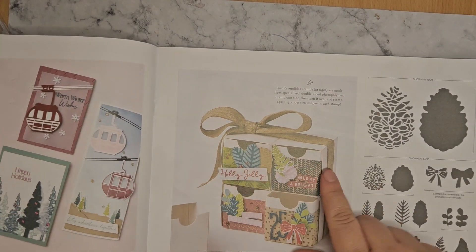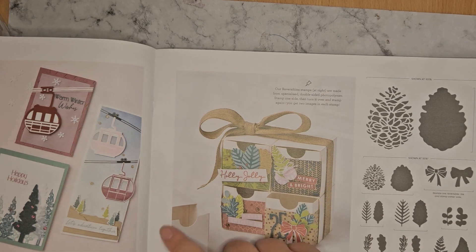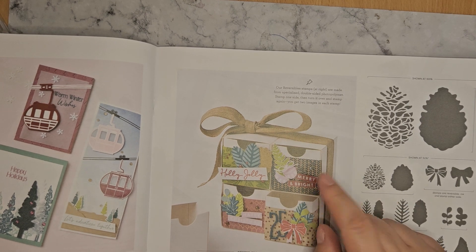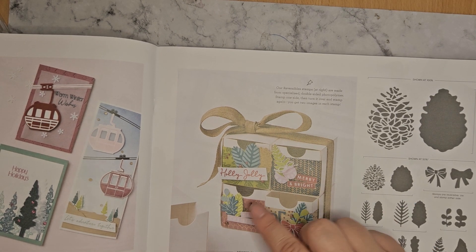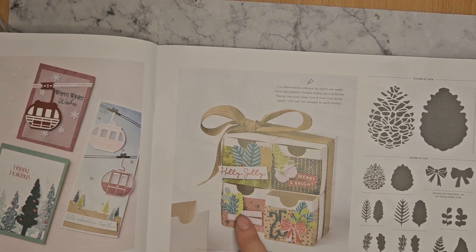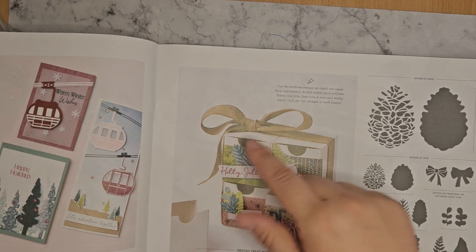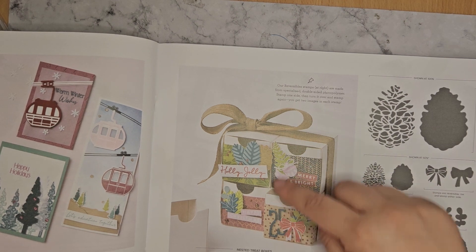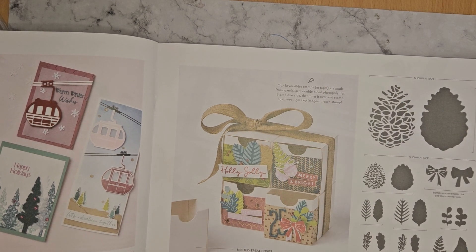Nested Treat Boxes — these are quite cute. I love how they come singly — it's a packet of eight boxes. They're stampable boxes, you can decorate them. You can make them into square or, like they've done here, they've ribboned them together. They are individual boxes so you can make them as tall or as wide as you like.